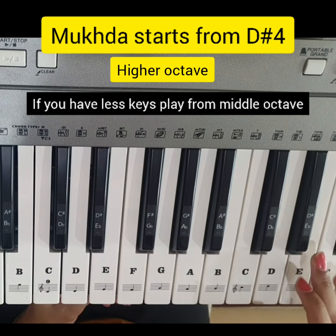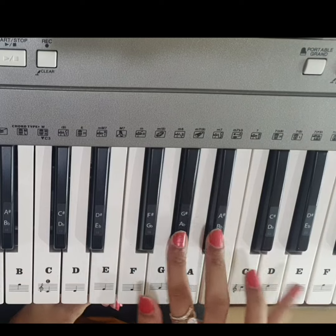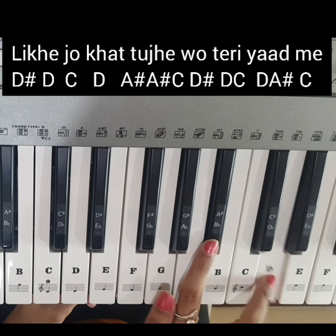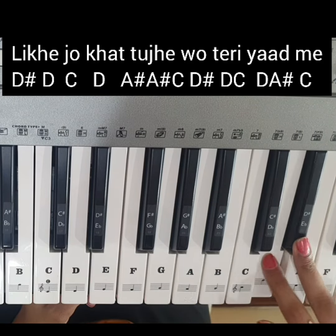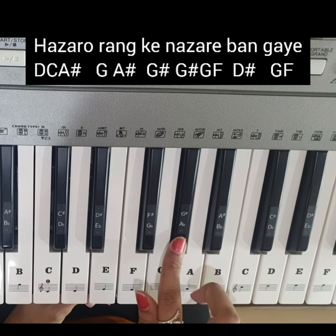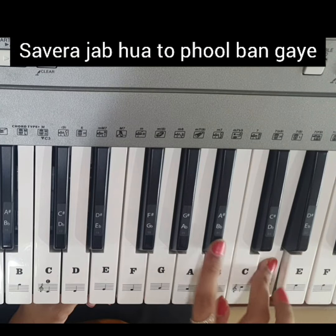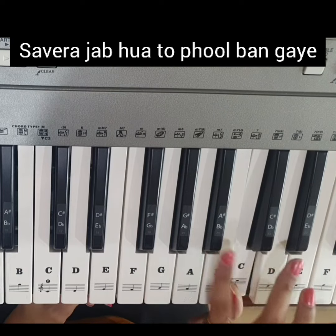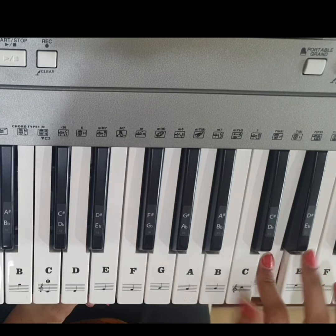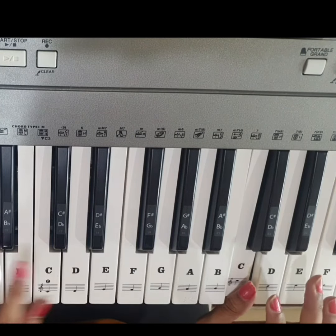So three basic chords are used. The song starts with D sharp 4 in the higher octave. It goes like this — same repeat, then same repeat again.